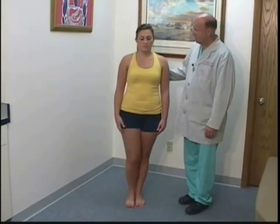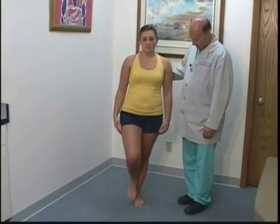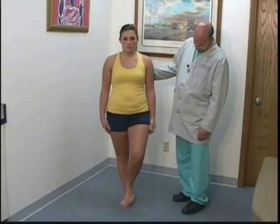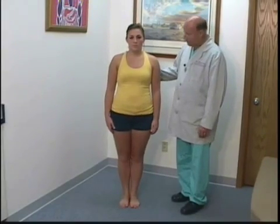And I want you to do the same thing with your eyes closed. Good. Now switch legs. Eyes open. Good. And eyes closed.